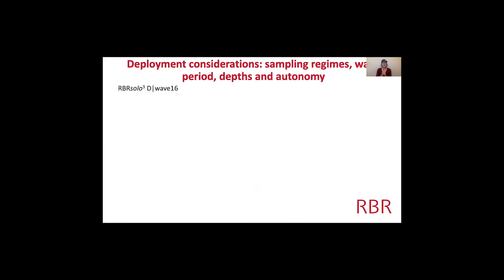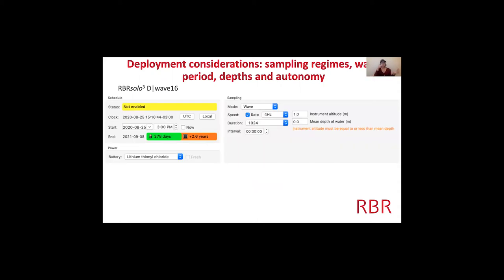In Ruskin I simulated an RBR Solo-D Wave 16. If you called us up today and said you need a wave logger, this is what we would recommend. It's a small compact logger with wave processing. I'm going to show you how changing the sampling regime and the depths affects the autonomy and the wave period.